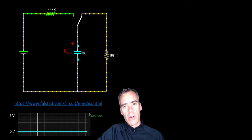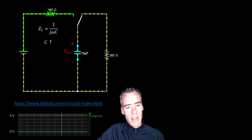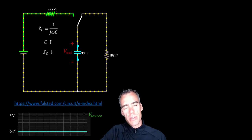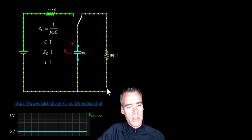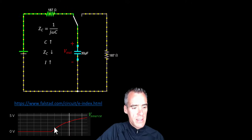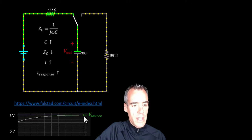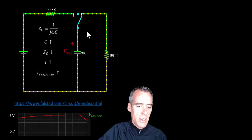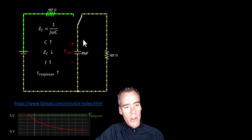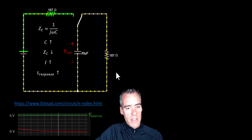Let's look at what happens when I increase the capacitance. The equation for impedance is 1 over j-omega times C, so if I increase the capacitance, that will actually decrease the impedance, meaning more current flows for longer to get the capacitor charged up. You can see it's charging but taking longer — about 15 to 20 milliseconds to get fully charged. It also takes longer to discharge. Bigger capacitance means a slower response, but it's also storing more charge.